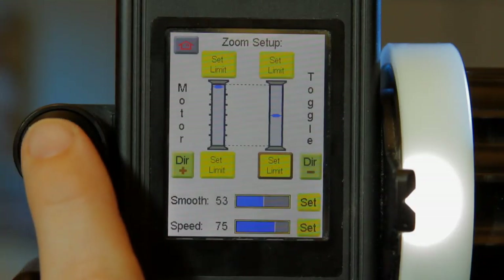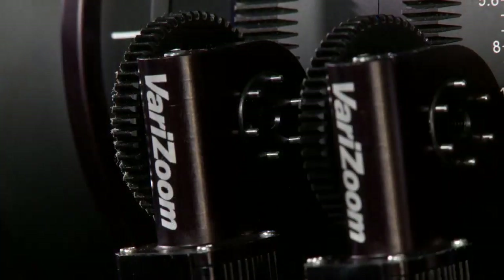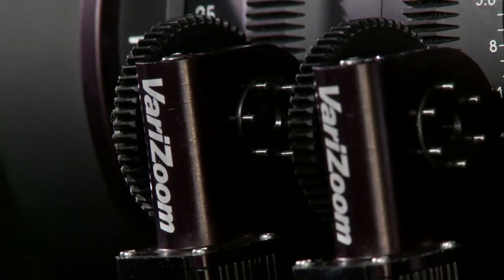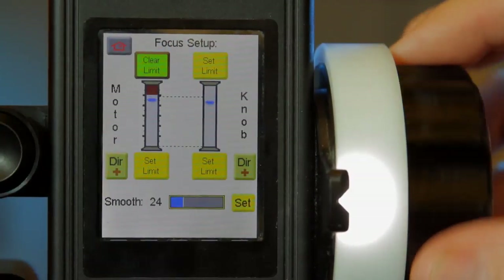The lens scaling feature allows you to independently expand or contract the response range of the input knob and lens motor for extremely gradual control or instantaneous action, as well as setting exact marks for rack focus.